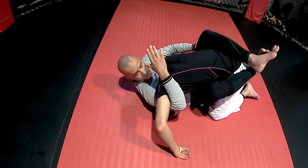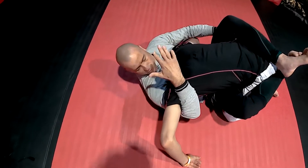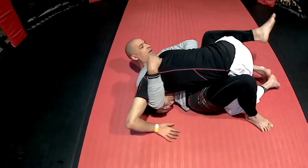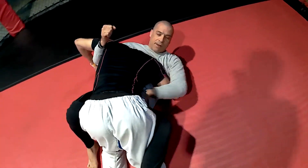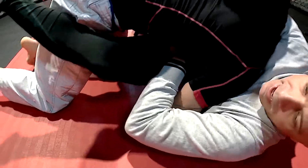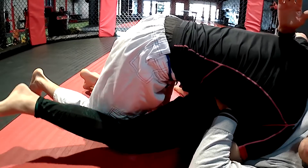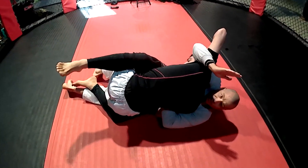Essentially I get an underhook on him — it's like a reverse nelson. Now I'm on this side and I change the angle the other way. I get a hard overhook so he can't post that arm out, and get a butterfly hook on this side. Even without the butterfly, I can scissor my legs and go because of this underhook and the fact that I'm crunching his neck down.